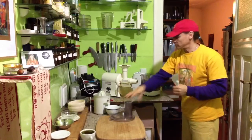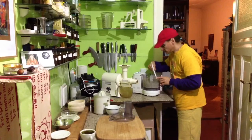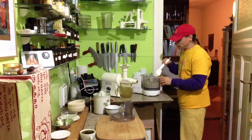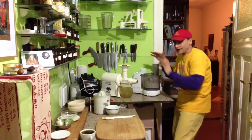You always have to help the mixture turn around, because some sticks on the sides. But that is a regular process — you always do that. Then you have to stop the machine for a while, or blend in a different way.